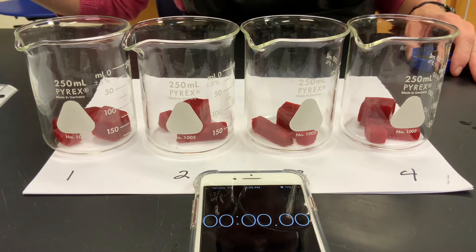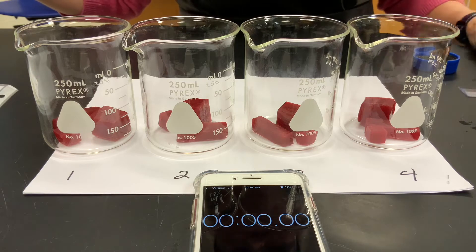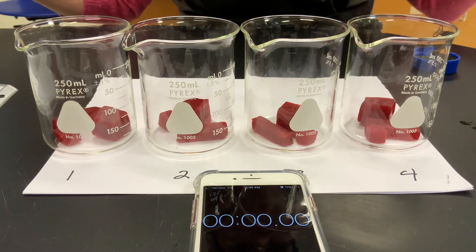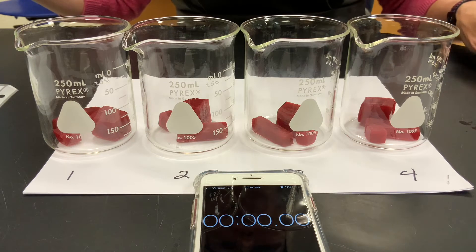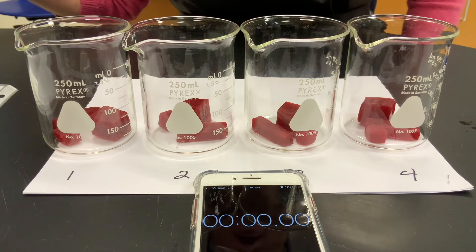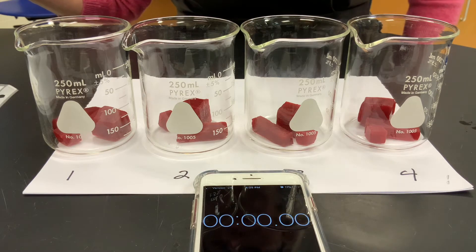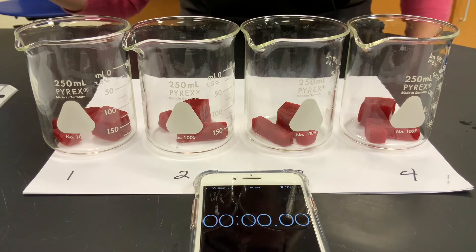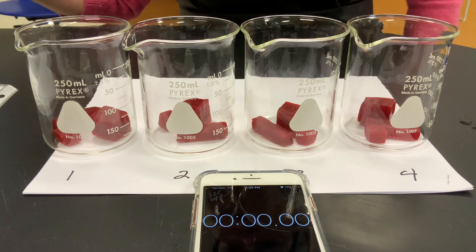This is a lab called Limits to Cell Size. Instead of using agar cubes or actual cells in square shapes, we are using beets and covering them with bleach. The red color of the beets is going to be neutralized and turned white, and the bleach is going to diffuse into the cells, so you'll be able to see them changing color as that happens.